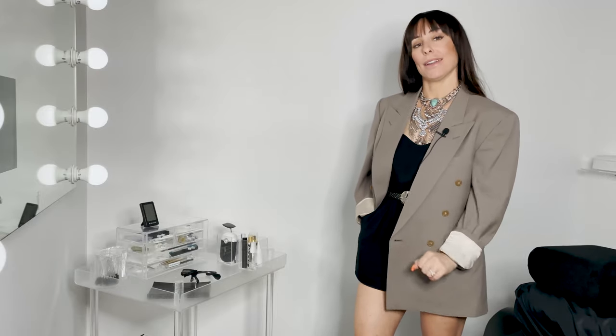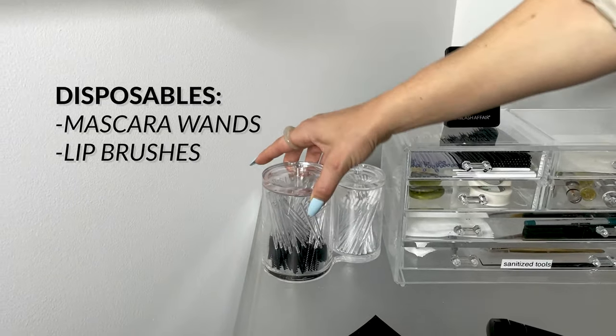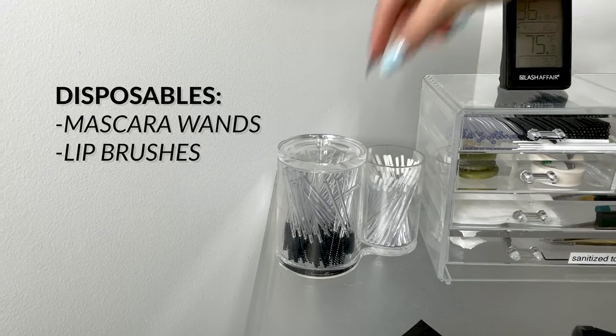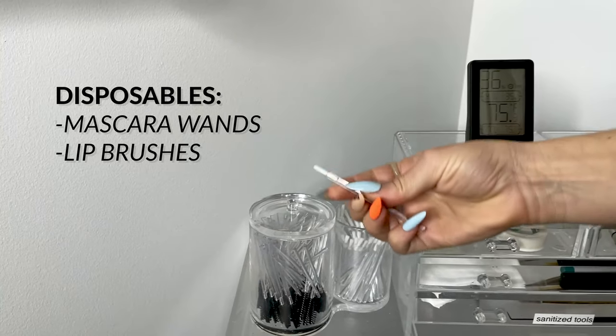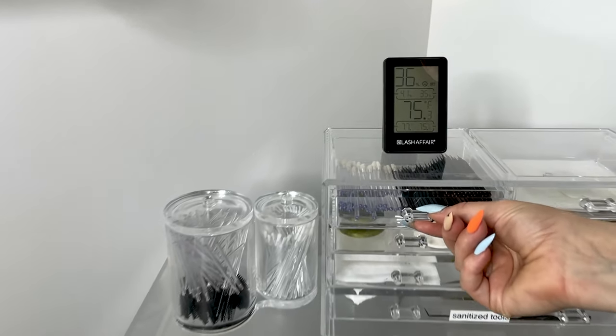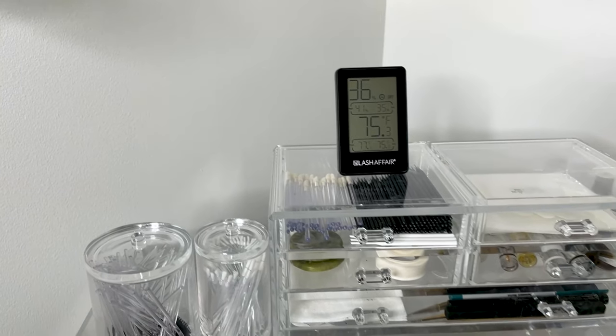Here's where we keep our disposables. These consist of mascara brushes, lip brushes to do lash lifts, and we apply the glue with those. Here we have more disposables: flock foot applicators and micro tip swabs, which are all good for priming, assisting with cleansing, and gel pad adjustments.